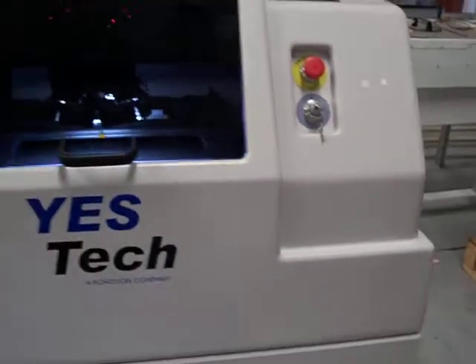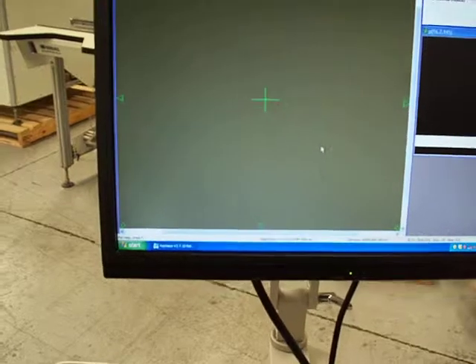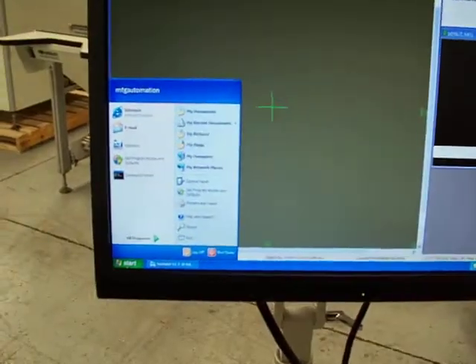The machine has EPOs, keyed safety interlocks, and is also running Windows XP.